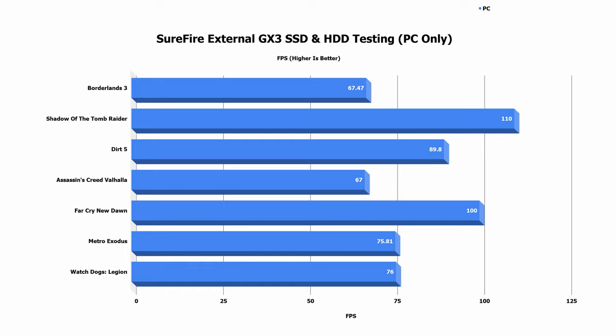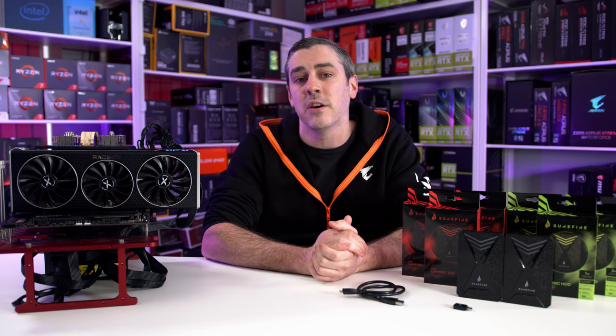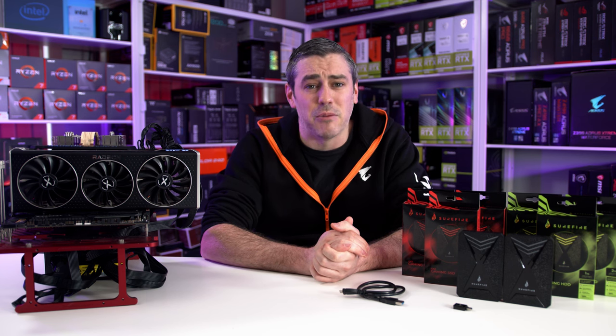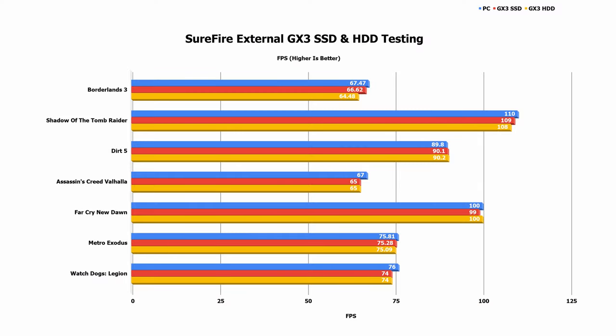Once we had our results in seven different games, it was the turn of the SSD — transferring everything over was fairly quick due to it being an SSD. The hard drive would obviously take a lot longer, and after probably around a decade of solely using SSDs for pretty much everything, that was the part I was kind of dreading the most. The results are in, and for the most part are what I expected. In some tests like Dirt 5 and Far Cry New Dawn the hard drive actually beat the SSD, though you could argue margin of error, and retesting multiple times did see these figures change a little. Borderlands 3 and Watch Dogs Legion were the only tests that saw a slight variance with both external drives compared to the FireCuda 520 NVMe boot drive.